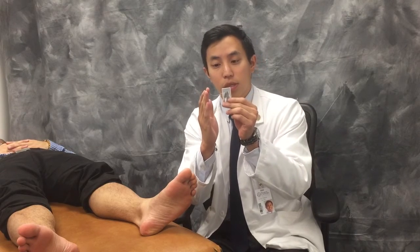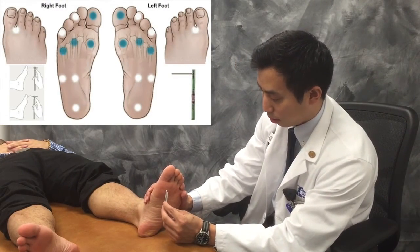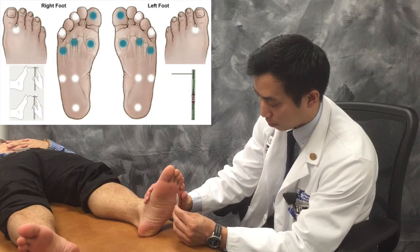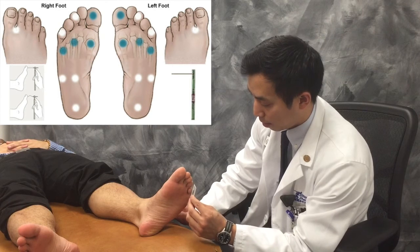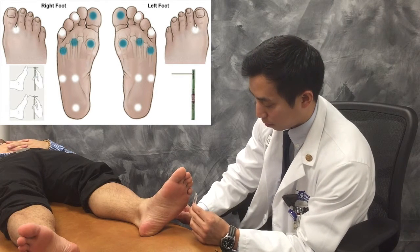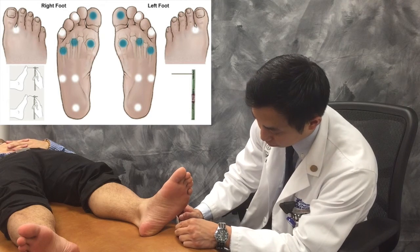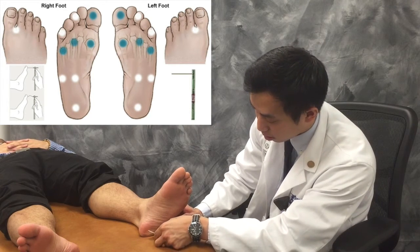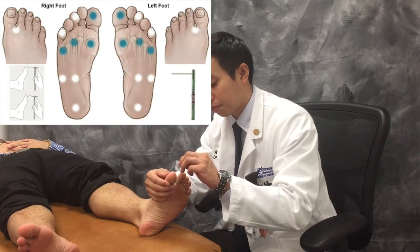We place the monofilament perpendicular to the foot and apply just enough pressure to blanch it. The 10 locations tested are: the first, third, and fifth metatarsal heads; the first, third, and fifth toes; the midline plantar arch; the lateral plantar arch; the calcaneus; and the web space between the first and second toes. Alvin confirms he can feel the monofilament at all 10 locations, concluding the monofilament exam.